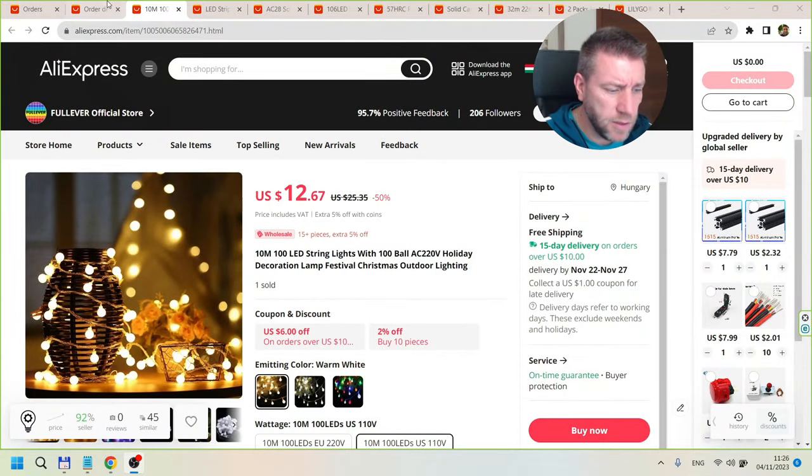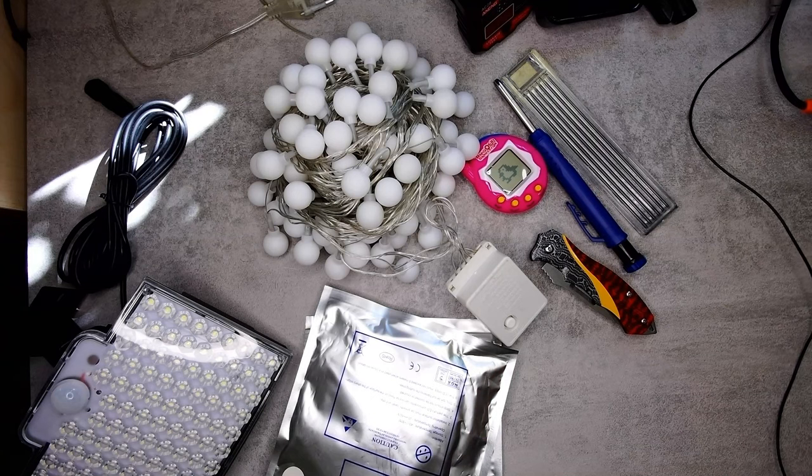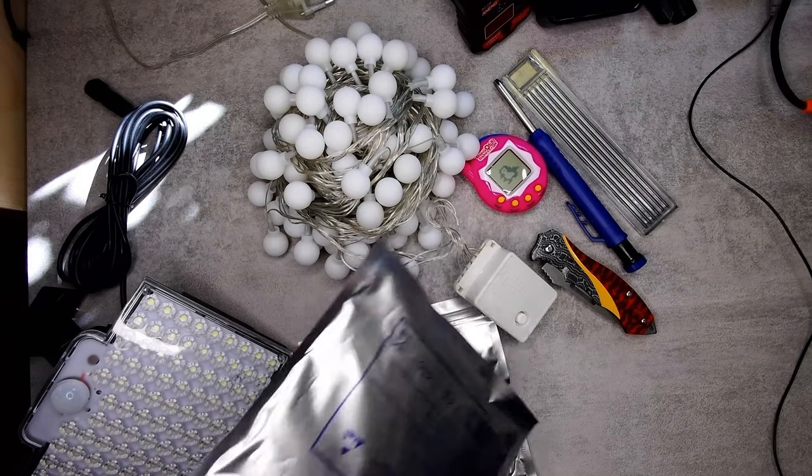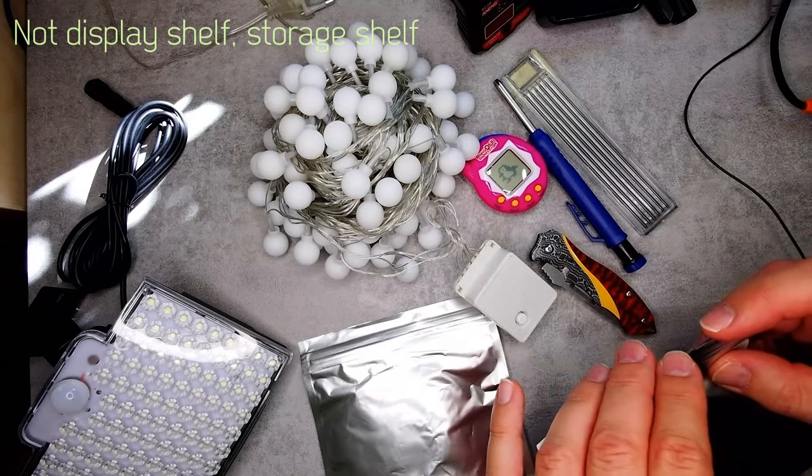The next one is LED strips — 12 volt, five meter, 300 LEDs. These are small 3528 LEDs. It's just insanely cheap. I know this is probably diverse quality and color rendering index, but if you need some LED strip to use temporarily, I think it's good enough. I have a display shelf where I keep all my trains and I'm going to install these LED lights there.